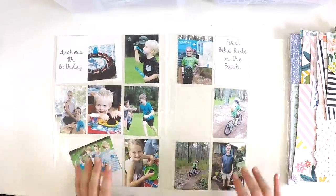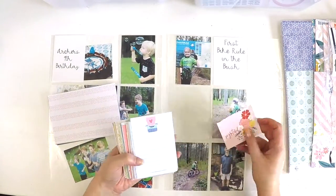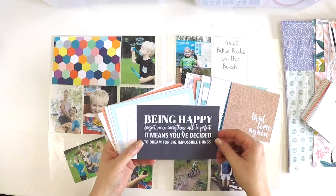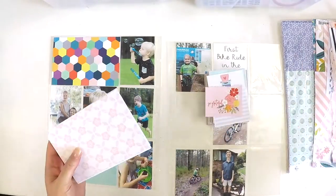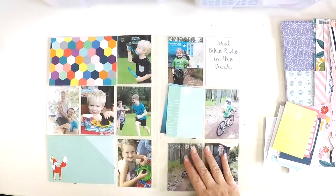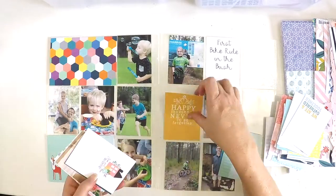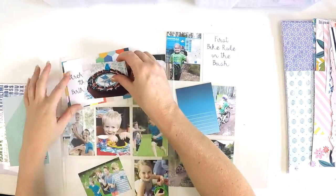I've sorted all the February kits into my system. Now I'm sharing a double page from my 2018 project life album, which I'm still working on and enjoying even though we're well into 2019. This spread celebrates my nephew Archer's fourth birthday on one side, and on the other side, my little girl's first mountain bike ride in the bush, plus a photo of my son just before his first job interview — lots of proud mummy moments.